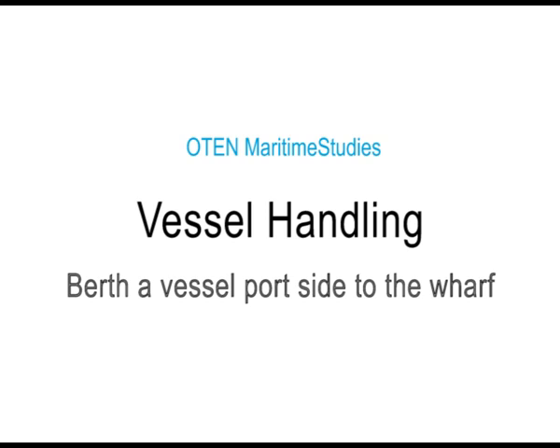Oten Maritime Studies — Vessel Handling: How to berth a vessel port side to the wharf.